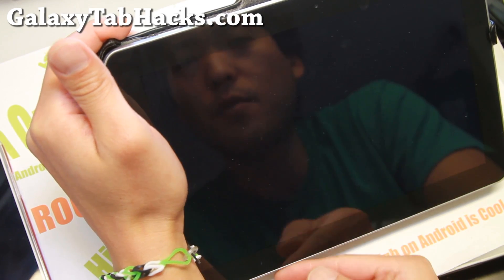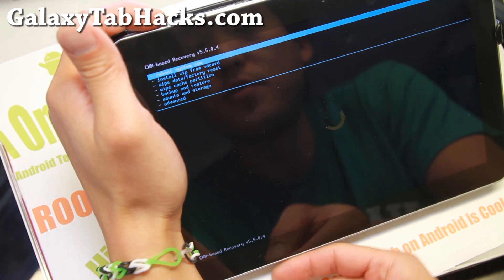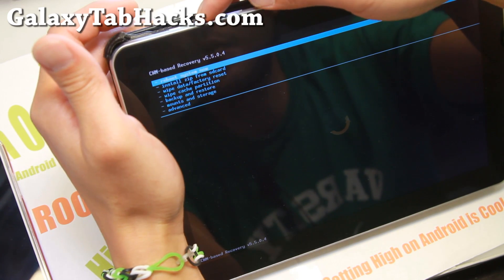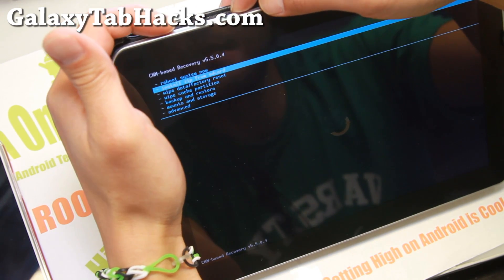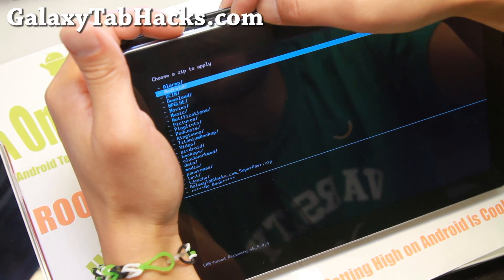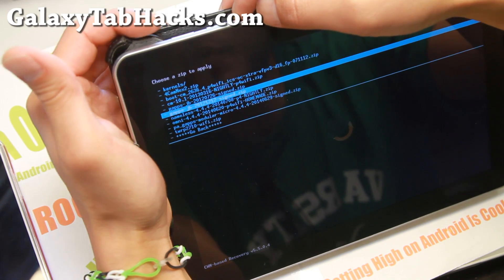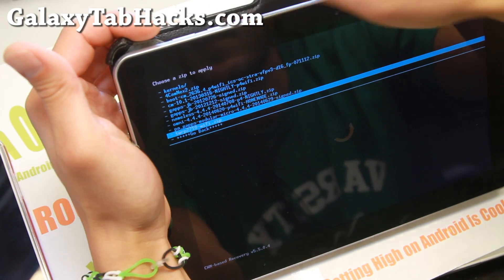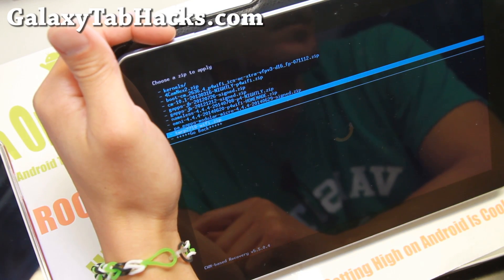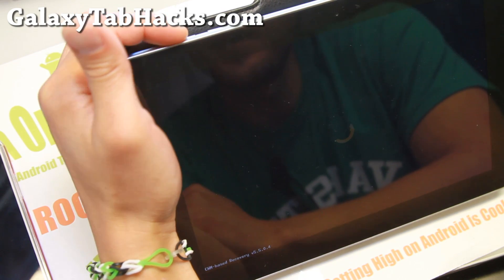If you don't have Clockwork Mod recovery 6.0.4.3 or higher, you'll definitely have to upgrade. I have version 5.0.4, so I'm going to go ahead and actually install TWRP. I'm going to go ahead and install zip from SD card, choose zip from SD card, go to the 0 directory, go down to download, and find the TWRP 2710 WiFi — which is the correct version for my tablet.